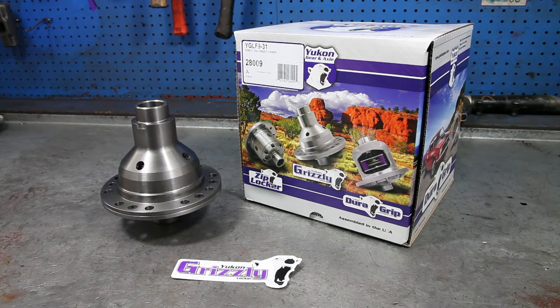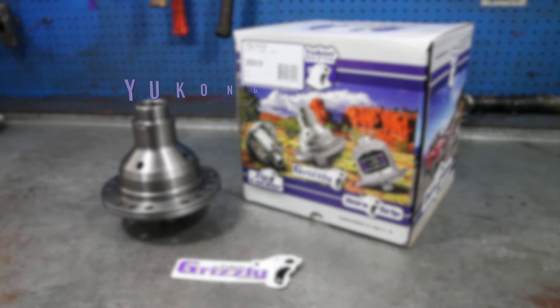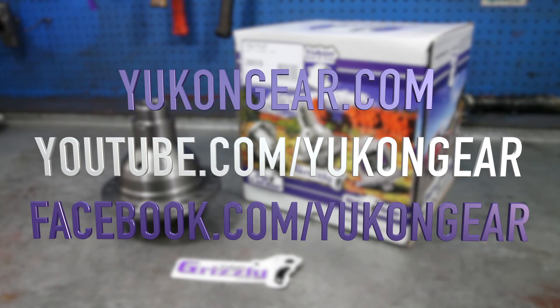We hope you enjoyed this unboxing video of the Yukon Grizzly Locker. Be sure to visit YukonGear.com or our YouTube channel for more unboxing videos and tech videos. We'll see you next time. Bye.